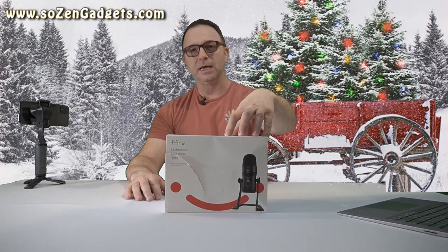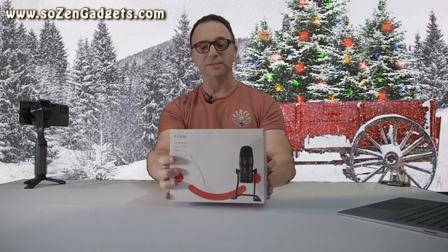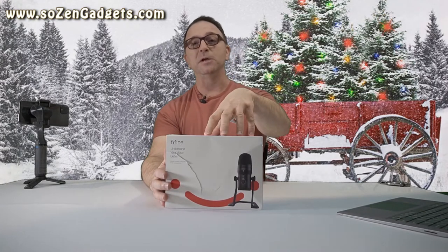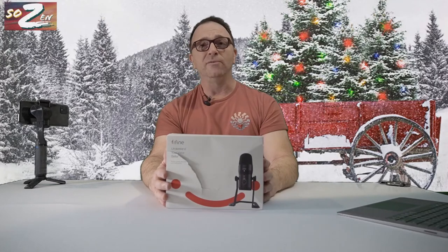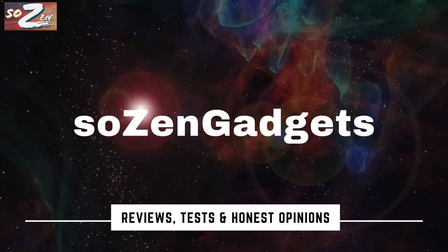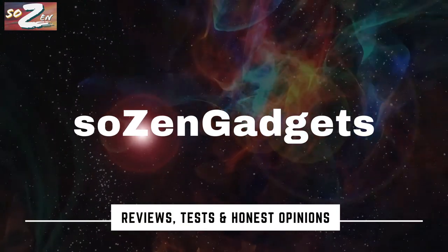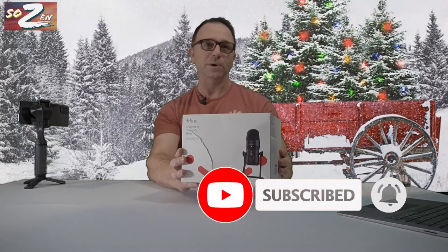Welcome to another episode of SoZen Gadget Reviews. Today I'm reviewing the FineFine K690 USB Professional Recording Microphone. I'm hoping this is going to be a significant upgrade to my audio quality on my channel and for my home office, making calls on a day-to-day basis over Zoom. I like how they label it: 'Understanding Your Voice Better — Studio Quality Microphone.'